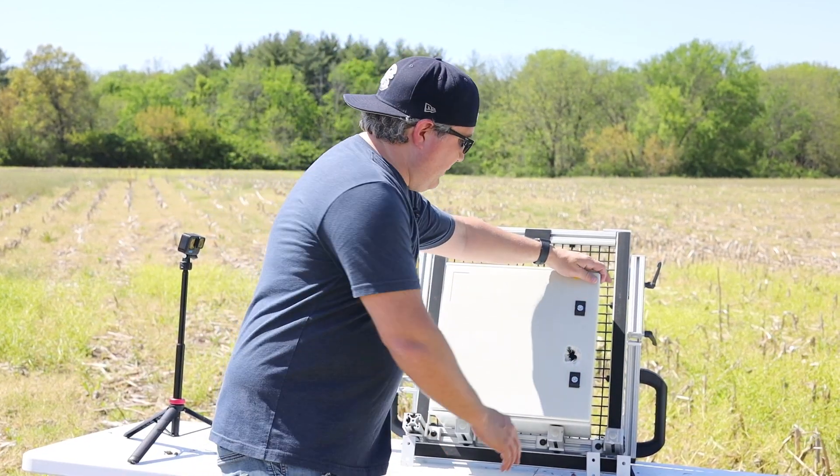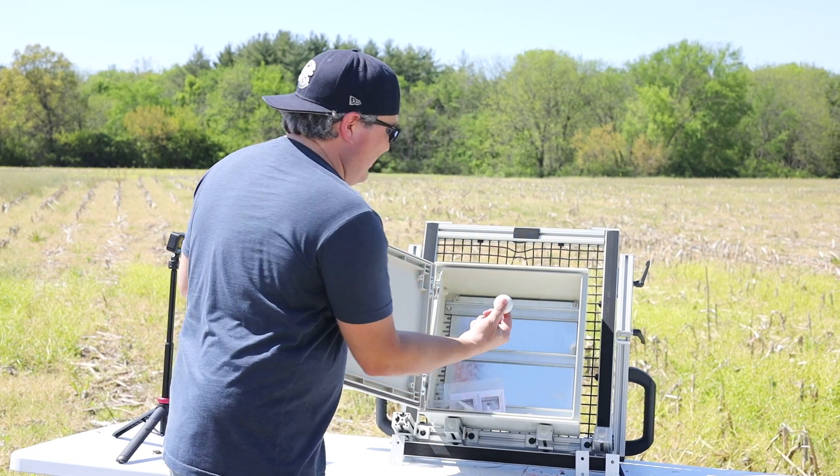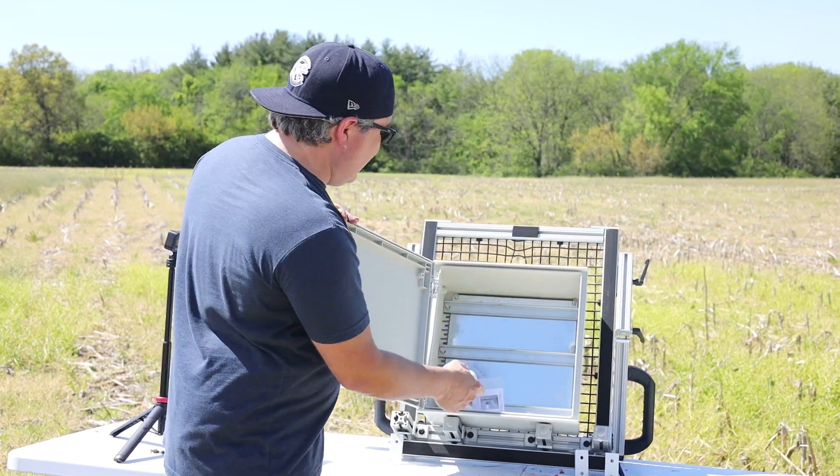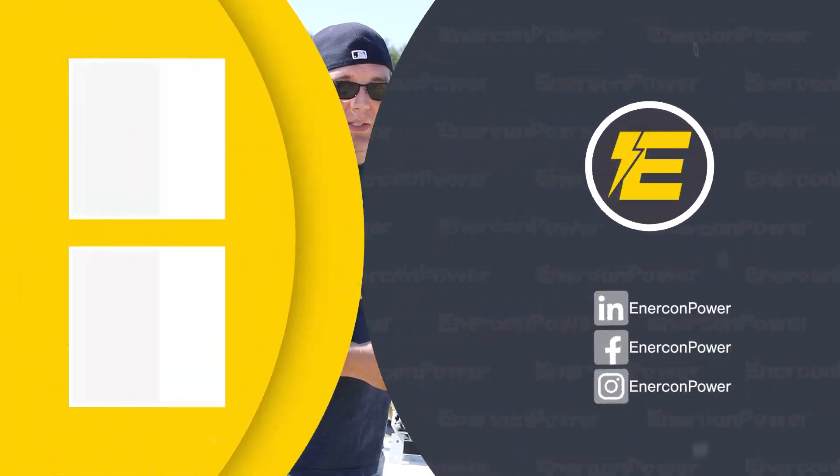You can see right in the cover here the hole that it put in there. Here's the golf ball itself — it didn't go all the way through. The metal in the back stopped it, but this fiberglass up front just got decimated.